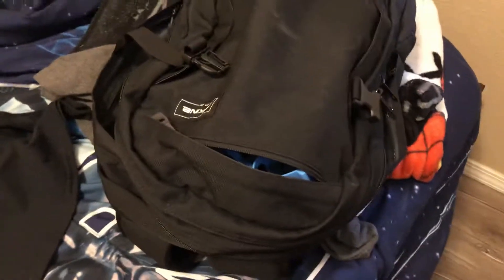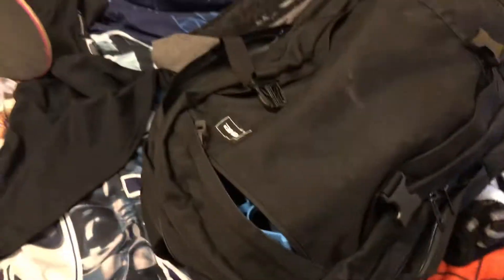Attempt number three of filming this intro. Today we're doing a tutorial on what you should put in your backpack when you go skating. Getting straight to the point.